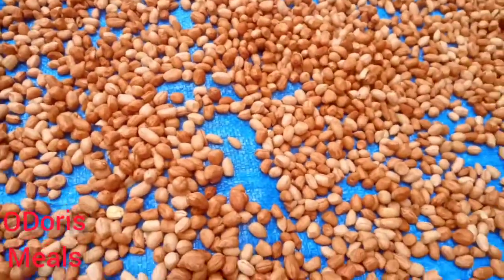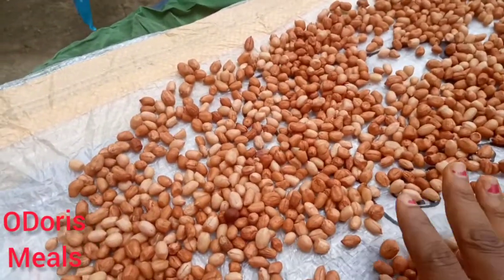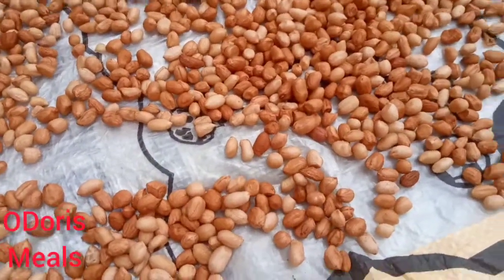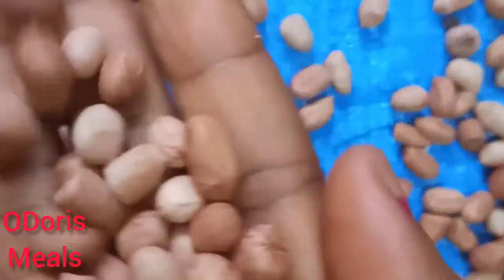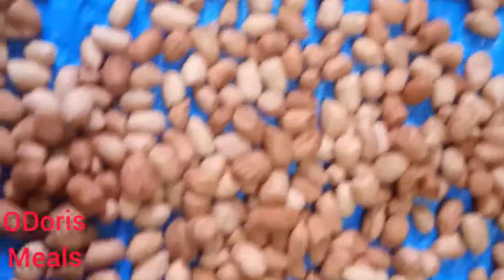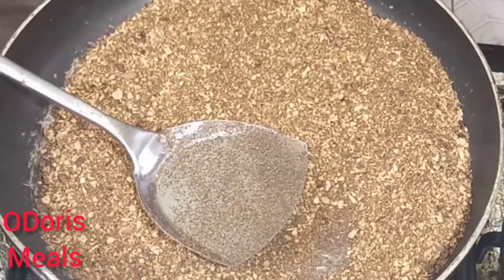Once you spread it on a plain surface — I'm actually making quite a bit — I use a sack to spread it. Make sure that the skin is properly dried up like this. You can spread this outdoor if you have a dry climate, or spread it indoor. What matters is you let it dry.